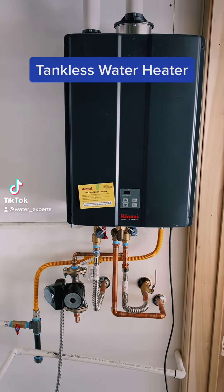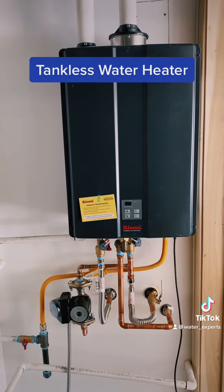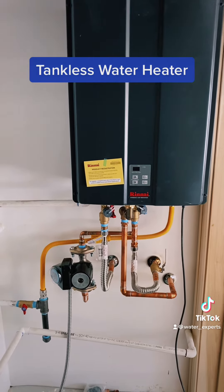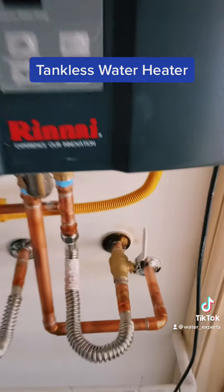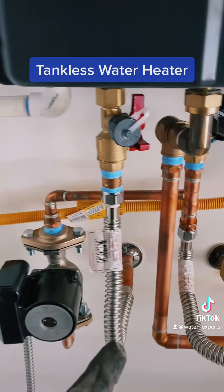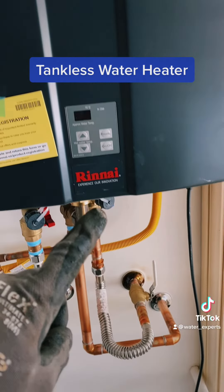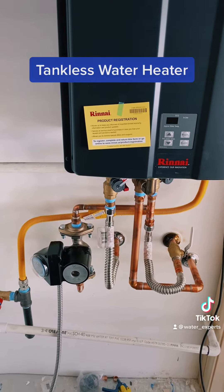My tankless water heater here, as you can see, has a recirculation pump connected to the cold water side. Rinnai also sells a design with the recirculation pump inside the unit, but this one didn't come with it, so they sent an external pump instead. It feeds into the cold water side — we have our shut-off valve for the main going into the water heater, then into the heating units and out to the hot side. The return line is connected to the hot line, pumping water through the pump and back into the cold water side and into the water heater, which continuously heats up the pipelines so you don't have cold water and can get hot water much faster.